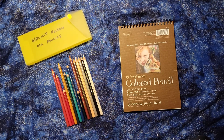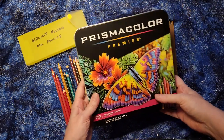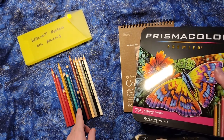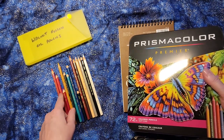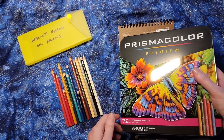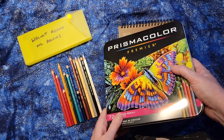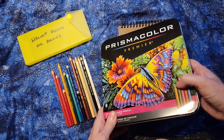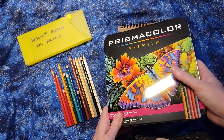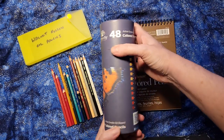Oil pencils are different than wax-based pencils like Prismacolors because wax-based pencils have a wax base and oil-based pencils have an oil base, as you might guess. The oil-based pencils tend to be a little sturdier and they also tend to be a little more expensive. A lot of people work with wax-based pencils because of the cost involved, and they don't mind — or maybe even like — that the pencil colors are a little softer because it helps them with the type of art that they're going to do. Prismacolors are well known in the wax-based pencils.